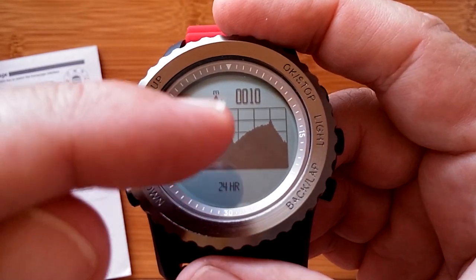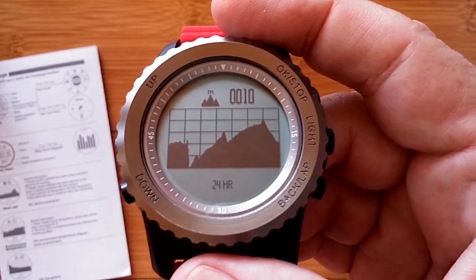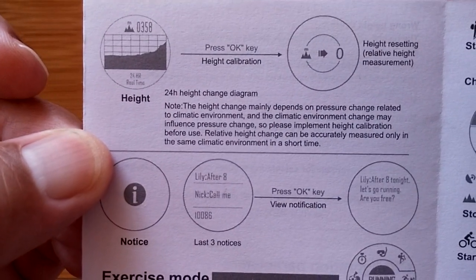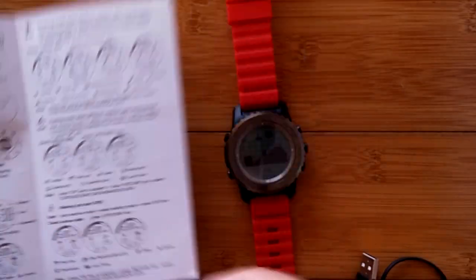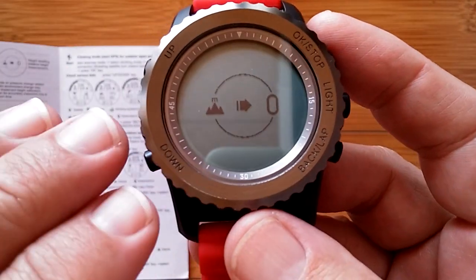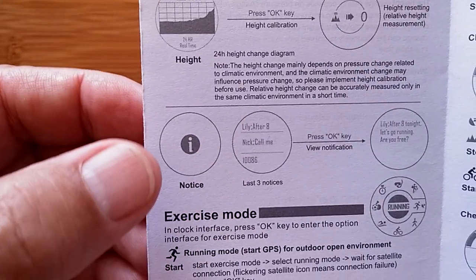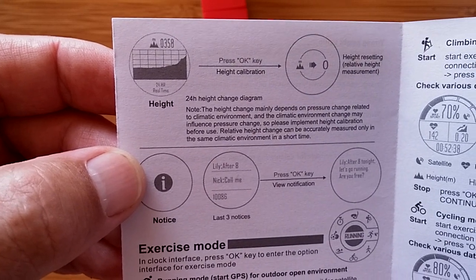The altitude chart shows changes in altitude, though unfortunately there are no numbers against the scale — it's more of a relative measurement. The height-over-24-hours page is accessible by pressing OK, showing a height calculation from a neutral zero baseline where you can track height differences by going up or down from that point. The final page before looping back shows notifications.